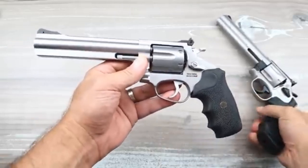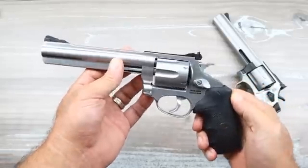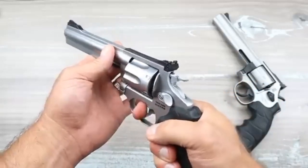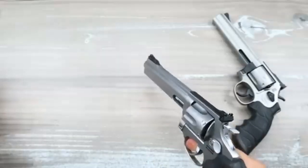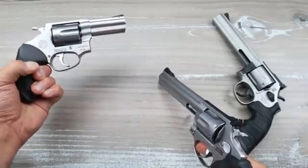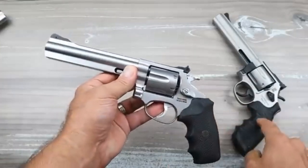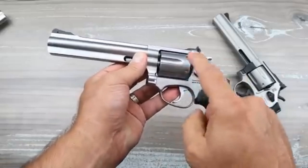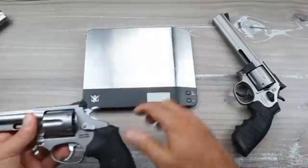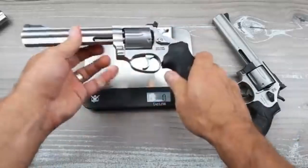The RM66 is much lighter. I love that single-action trigger pull — it just breaks. You cannot stage the trigger with the RM66; I can stage it with the RP63 but can't with the SA38 or the RM66. I want to get these on the scale to show you the weight difference with the medium-size frame.